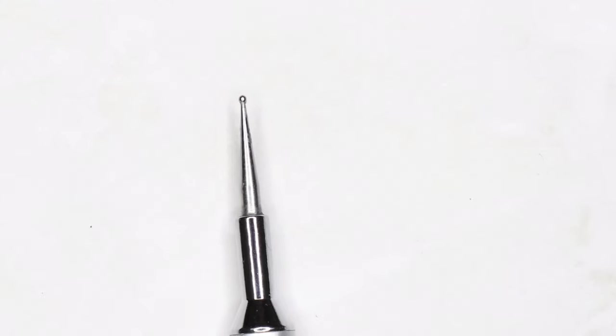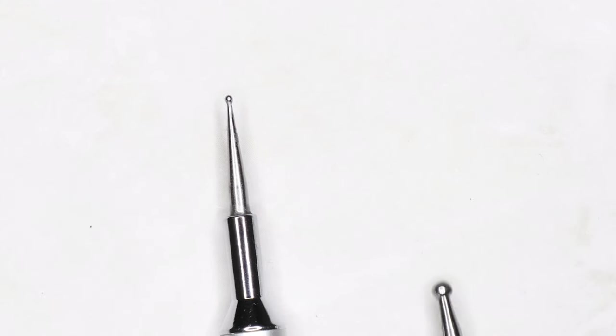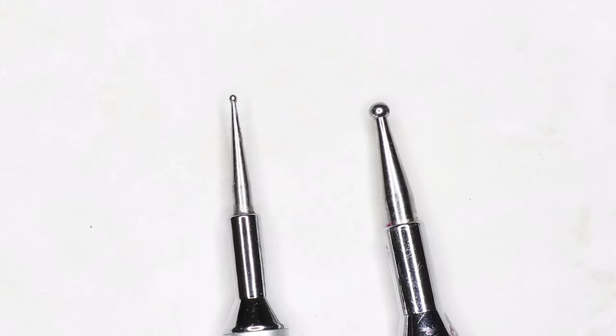And then of course, the dotting tool. A lot of people don't actually use these correctly and get inconsistent dots, but that's just technique. These are perfect for small circles and dots — definitely get them in sets of different sizes so you have lots of options. That's it — just six tools. I'm sure you have like 20 brushes or more, but you just need these six to get through any design.